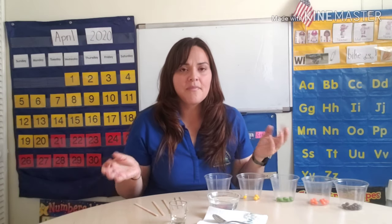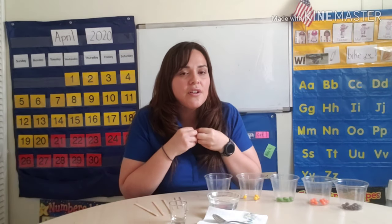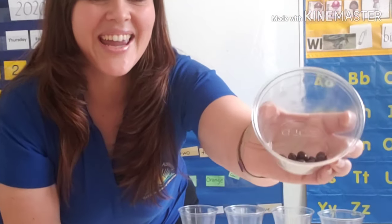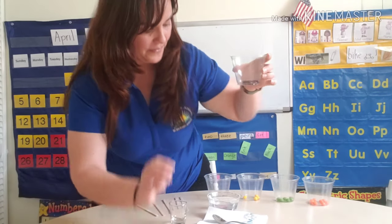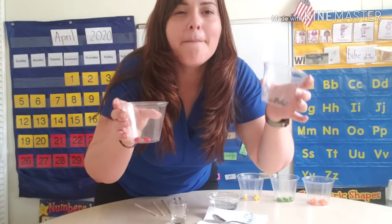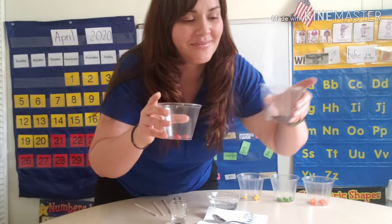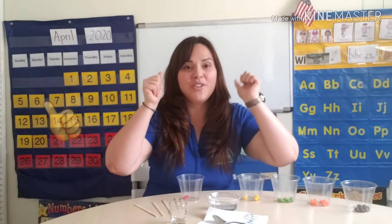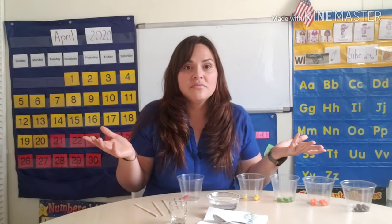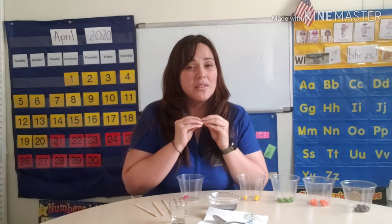I'm going to recap the concept of density. Remember, density is a measure of how close together the pieces are. This cup has 10 Skittles — that's a lot. This one has just 2 Skittles. Which one do you think is going to be more dense — the purple or the red one? If your answer is the purple, you're right! Yes, the purple will be more dense. Remember, the Skittles are made of sugar, so sugar plus water is going to make a very dense liquid.